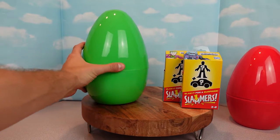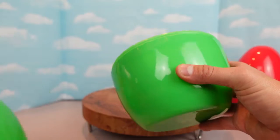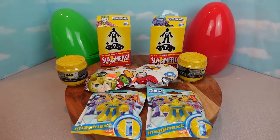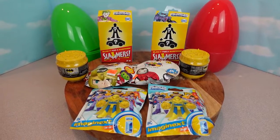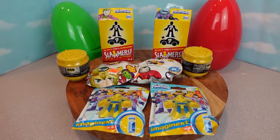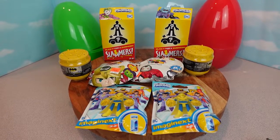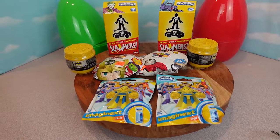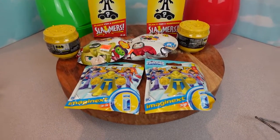All right let's see what's inside this green one. Wow! Here's all the contents of our mystery eggs. We have two DC Slammers, two mystery pack Tsum Tsums, and two DC Super Friends Imagine X mystery figures.